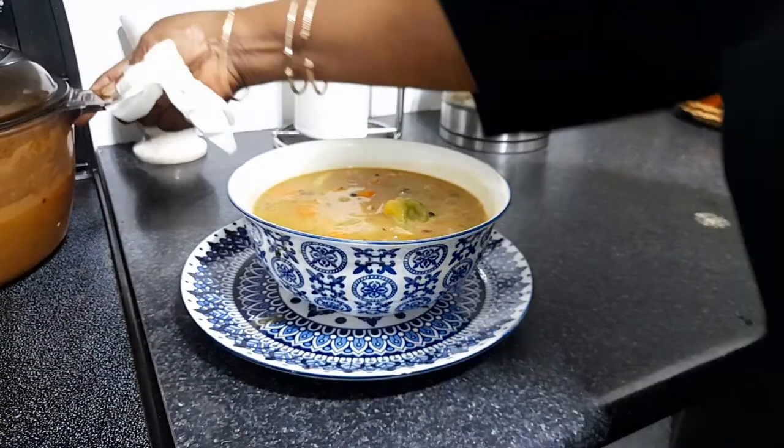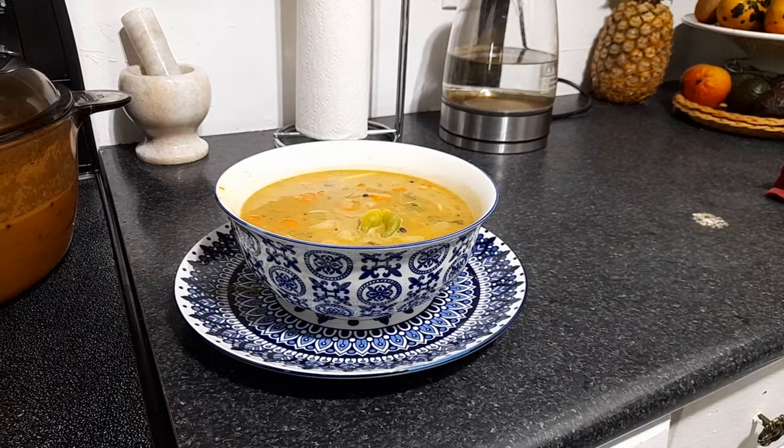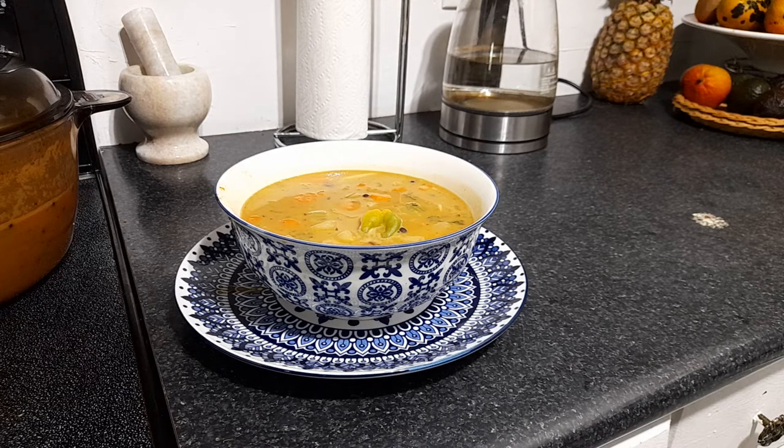So folks, that's it right there — ital soup, Rastaman style. No meat, folks. Red bean vegetable ital soup with potato, negro yam, yellow yam, carrots, pumpkin, turnip, chocho, christophine, and a little bit of celery — that's it, folks. That's what you need right there. That's a very nutritious bowl of soup. You don't need no meat in that. So again, folks, thanks for everybody watching. Make sure when you're on the road going home, no drinking and driving. Everybody thanks for watching — have yourself a very nice day. Peace.